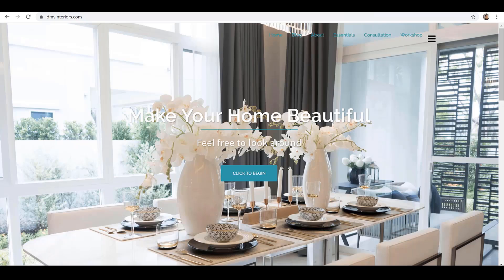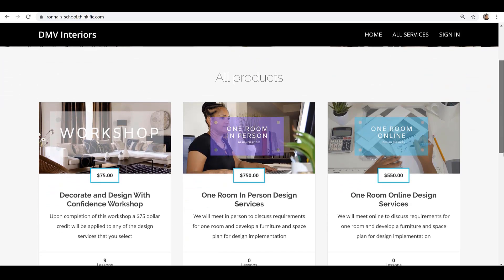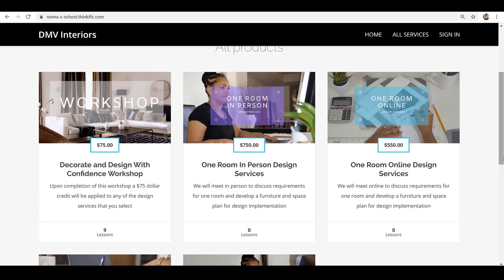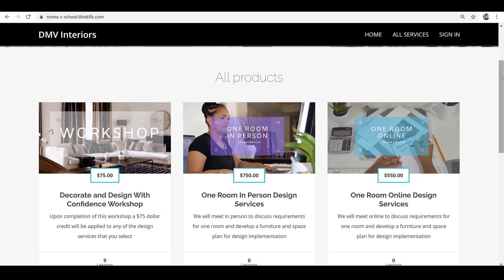Speaking of making your home beautiful and a place that you love, be sure to visit my website and click on the workshop button. From there, check out the services and products that I offer. You'll learn how you can design a space of your own with a little professional guidance. If you just need a little bit of design assistance and want to work on your own, check out the workshop: Decorate and Design with Confidence. From there you should be able to decorate a space or an entire floor in your home.